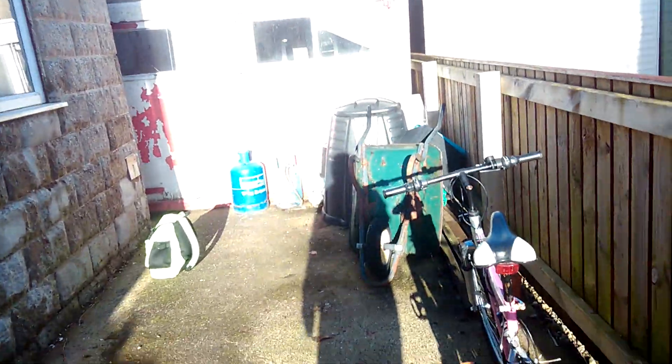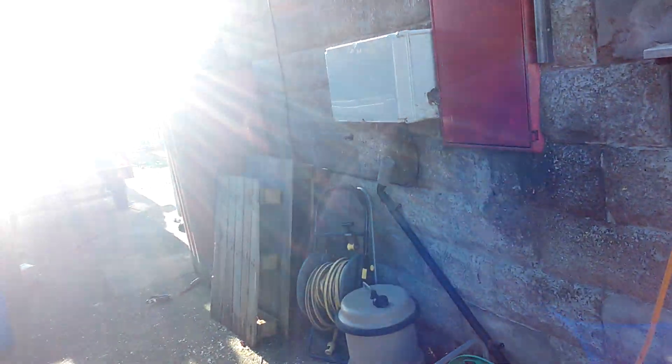Greetings everyone. This is KE Bikes here. I'm coming down the side of my house — it's quite bright. Today, like I promised, I'm gonna show you the rest of my kit. For example, bikes and helmets.